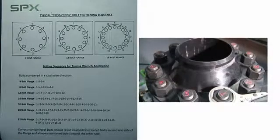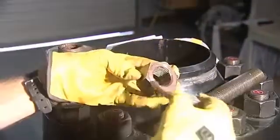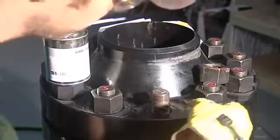Proper bolting sequence, pattern, and foot-pound requirements are essential to ensure proper load is applied. Check with your customer or company on any specific procedures relating to bolting the joint, including the type of lubricant that may be required when installing the studs and the nuts.